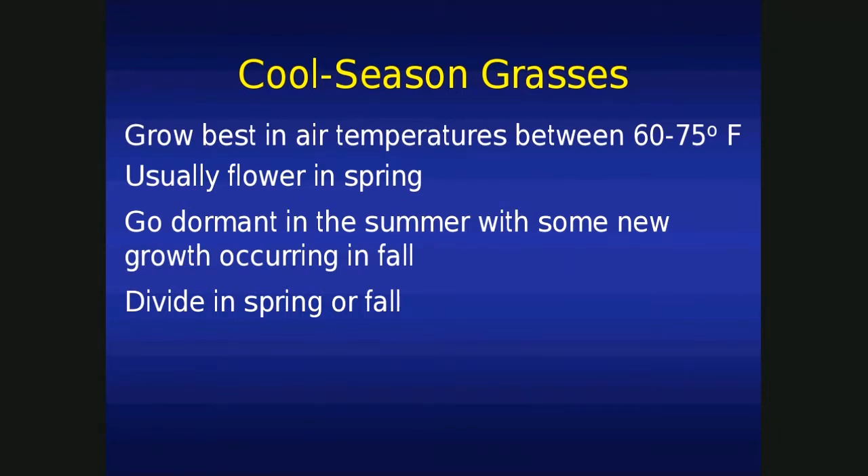Let's take a look at cool-season grasses. They grow best in air temperatures of 60 to 75 degrees — that's the optimum range. Will they grow out of that range? Sure they will, but this is just the optimum. Does it get hotter than 75 degrees here in North Dakota? Yes it does, and our cool-season grasses do just fine. Cool-season grasses typically flower in the spring, and if it's hot enough, they'll go dormant in the summer. Well, it's usually not that hot this far north, so they usually stay green throughout the growing season.